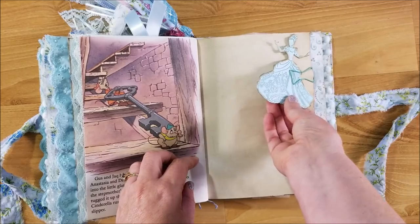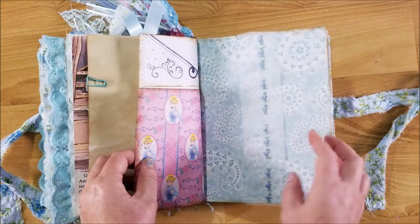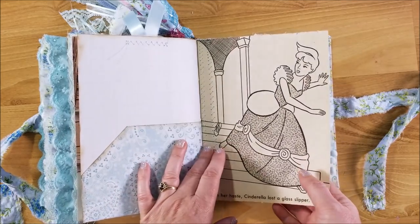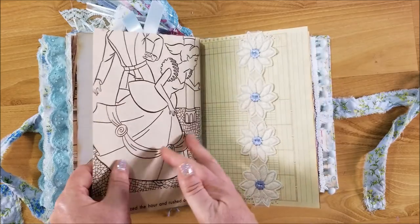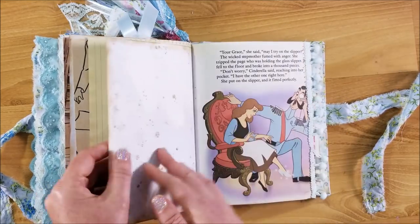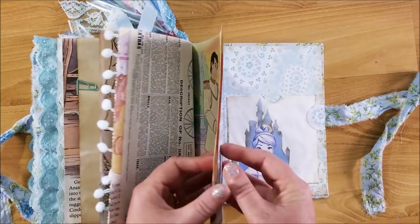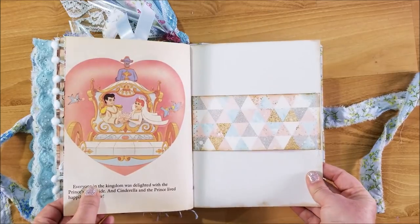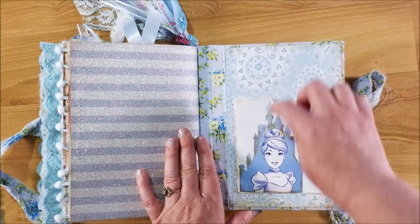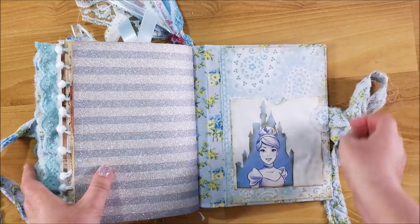Here's an extra little Cinderella I tucked in there, and a little pocket. Here is a Cinderella old coloring page — I only had one of those so I stuck it in there and sewed it into the other side. There's a belly band there too. That's the last page of the book. Here's the inside of the back cover — I used a glassine bag and glued on this image of Cinderella with the castle behind it, making a little pocket there.